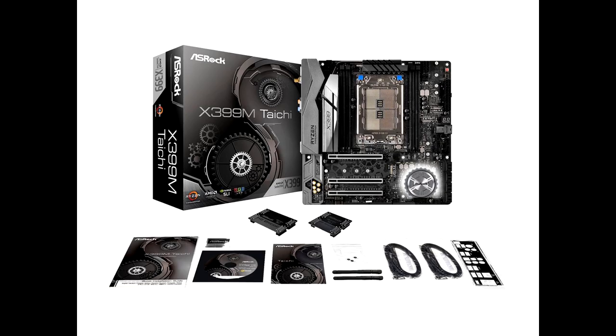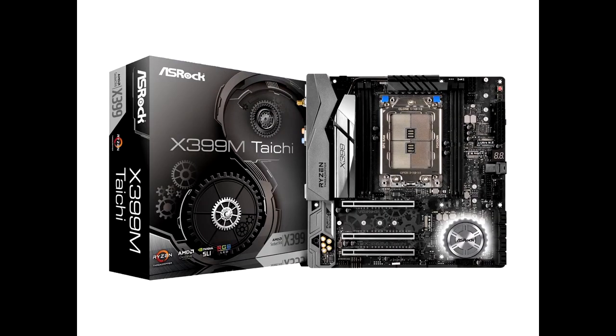We put this tiny Taichi board through more than our usual spate of tests. While a compact mATX Threadripper solution originally didn't hold much interest, the X399 M Taichi opened our eyes to the possibilities of building a compact powerhouse PC. ASRock delivers full-sized performance in a smaller package at a price that is more palatable for a builder looking to dive into the HEDT scene.